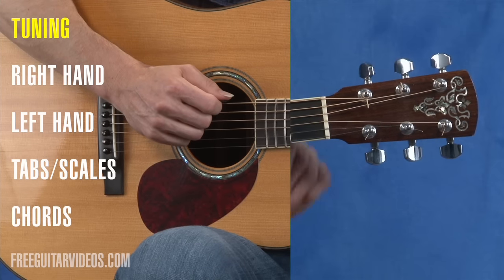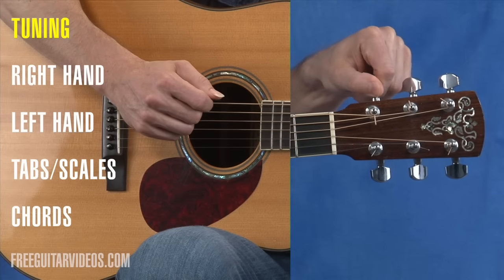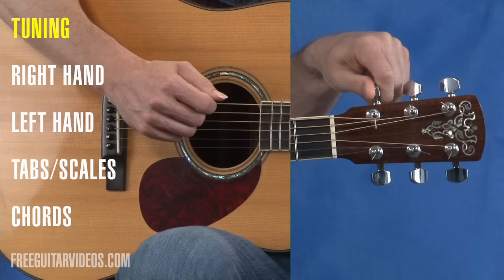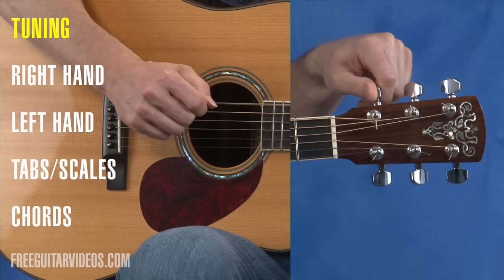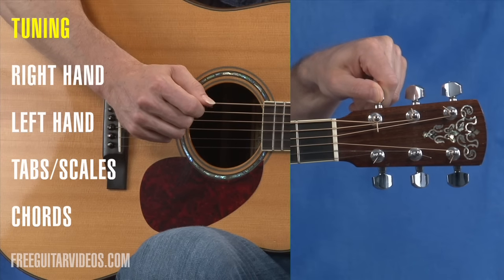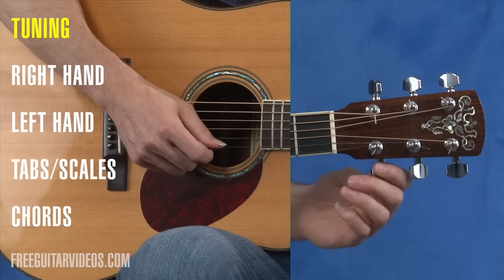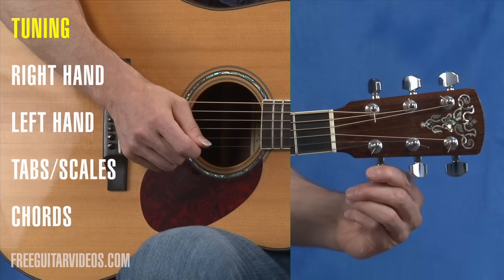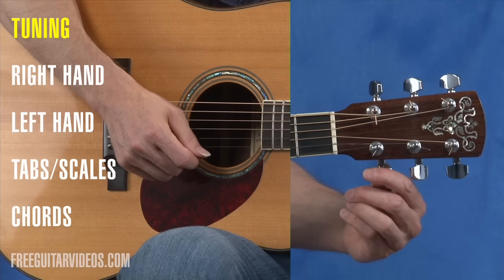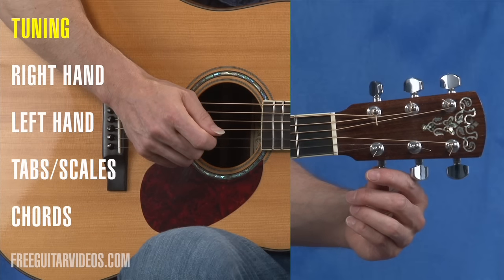To start tuning your guitar, one of the things you'll need to know is how the tuning pegs or tuners work. As I turn this way, the pitch goes higher. As I bring it back down, the pitch goes lower. When you're doing this, you really want to listen to the pitch while you're turning. So this way is higher, this way is lower. That's the job of the tuners: to raise or lower the pitch. If you really want to tune your guitar to start, you're going to want to get an electronic tuner — that's going to make it a lot simpler for you.